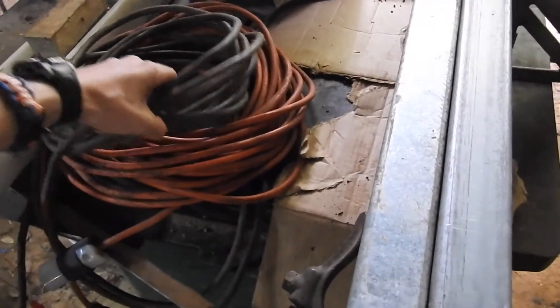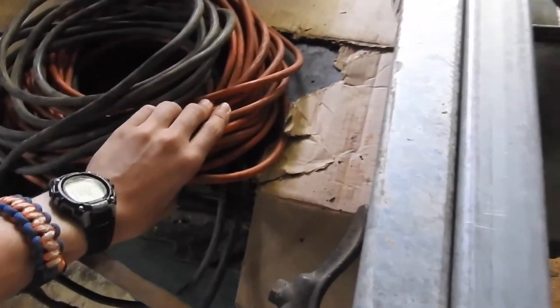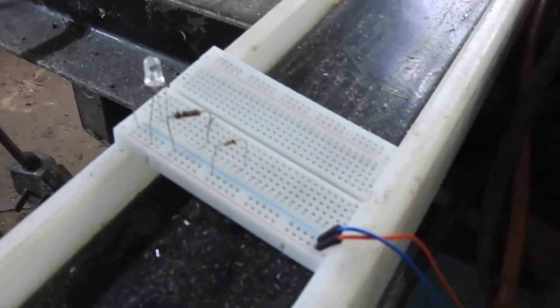Here I've got the two opposite leads of the arc welding machine sandwiched around an extension cord. The extension cord is all wired up so it acts like a coil, and it should power on this little LED here on the breadboard.